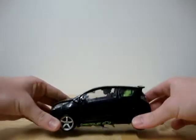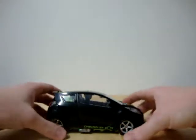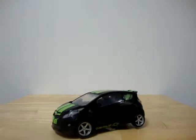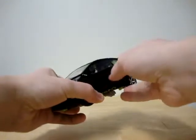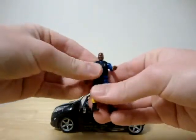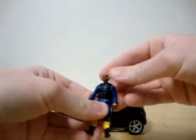Let's take a look at Skids. This vehicle mode of Skids is the best vehicle I've gotten so far. Like I've said in the previous videos, like other Human Alliance figures, they can pop open the doors. And it comes with the human figure. The human figures do exactly the same thing as other humans in the line.